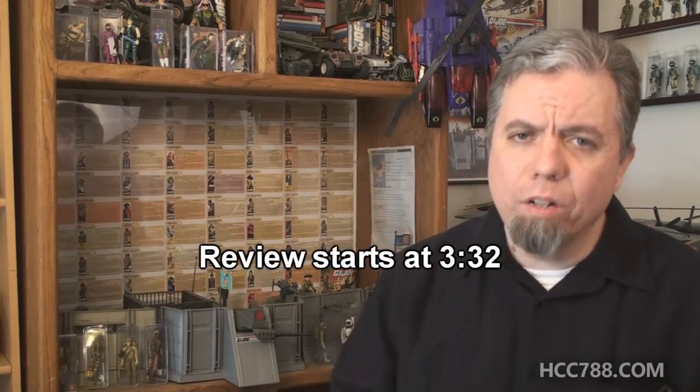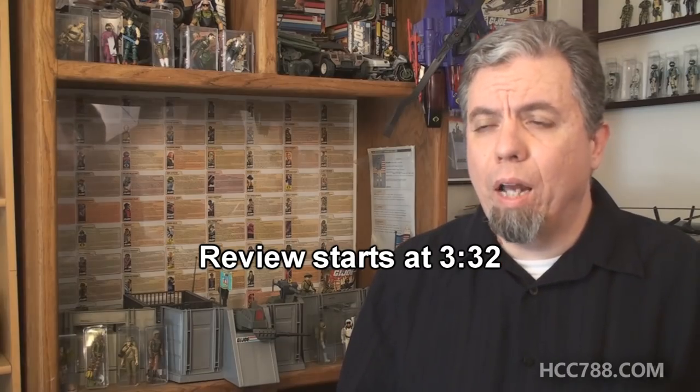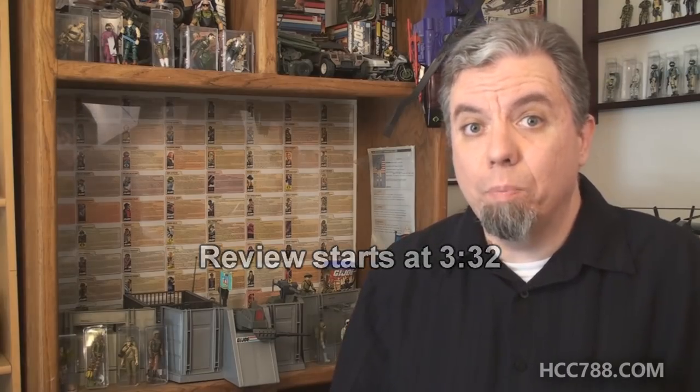Hello everybody. Hooded Cobra Commander 788 here. It's time for another vintage G.I. Joe toy review. And this time, we are going with the second version of a major character. But it's from a sub-team that we haven't had the best of luck with in the past. I'm talking about Ninja Force.